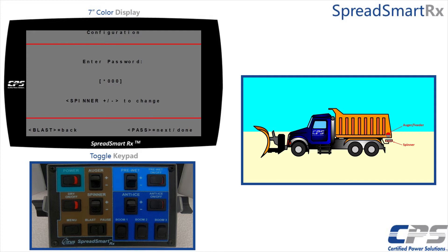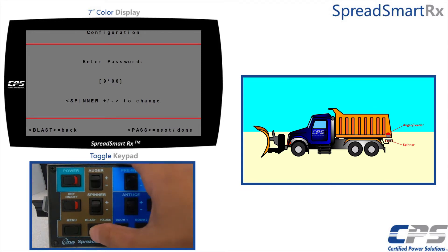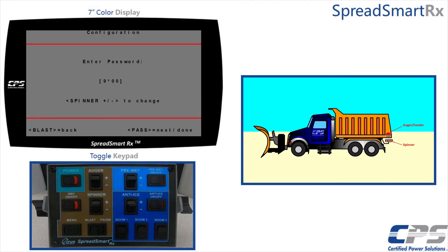Refer to your supervisor if your password has been changed. I will use the spinner control to change the first digit to nine, then use the pause control to run the cursor past the end of the password to access the configuration menu.